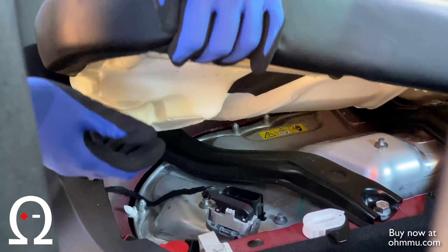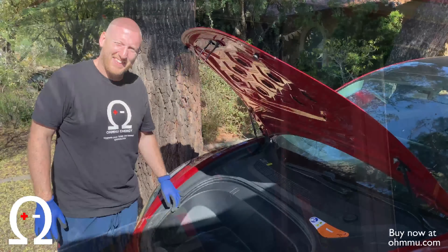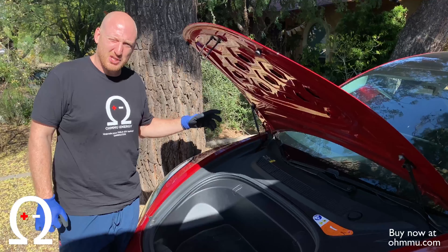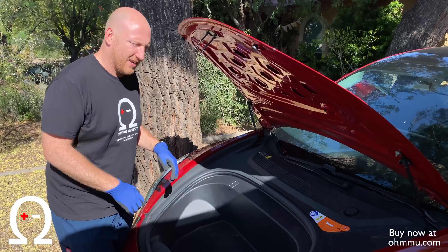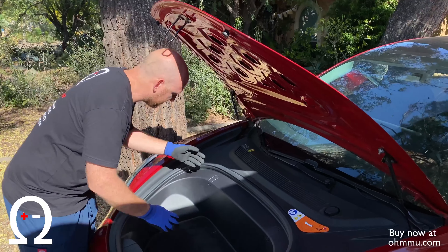Now that you've done this, the high voltage on the vehicle will start shutting down. Now that you've got the high voltage interlock loop disabled, that allows us to safely remove the 12-volt and make sure that we're going to get the whole system reset.